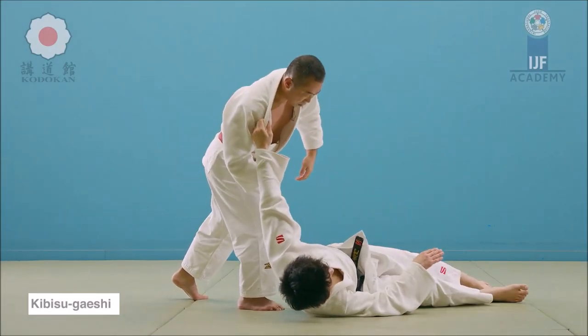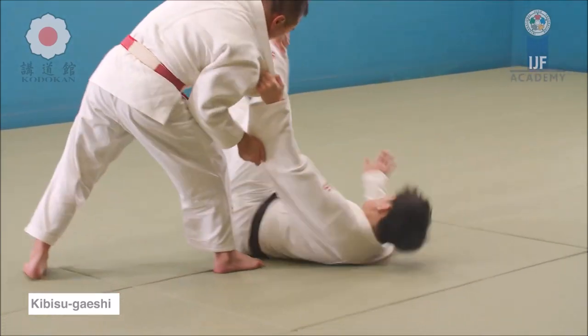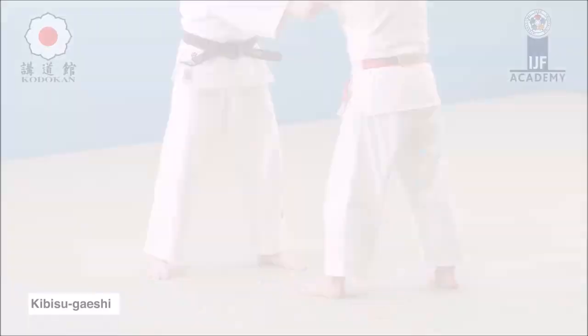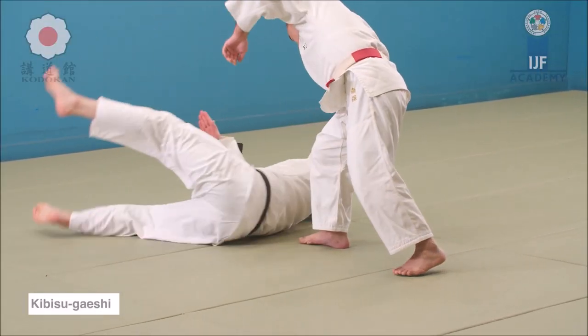In judo, back when it was legal, obviously many have used it, especially countering leg techniques — kibisu gaishi, or heel reversal. You take it back towards you and you pull down on the sleeve.